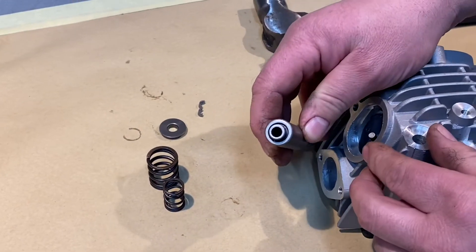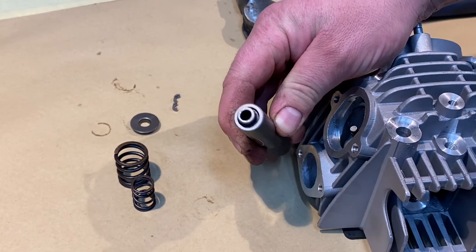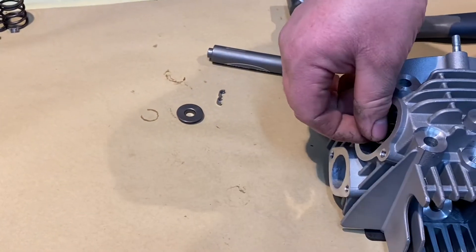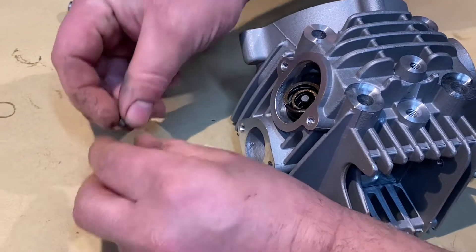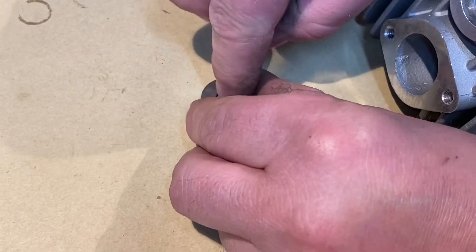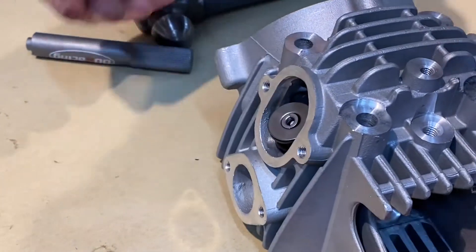For installing them, we use this tool — the one with the plunger, like so. We don't use a hammer to put them in. We get our springs in first, and then it's easier if you fit the collets into the top cap like that, and then rest it on top of the valve, like so.